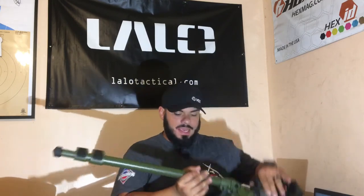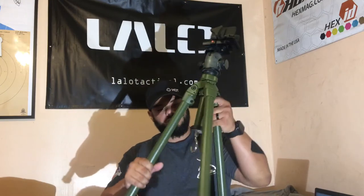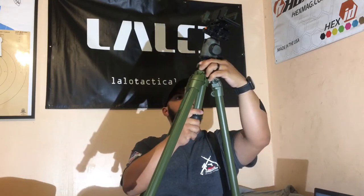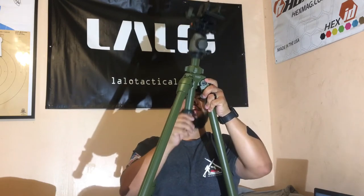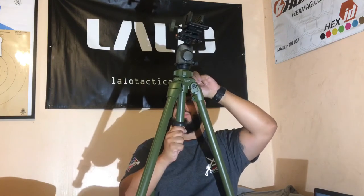With this head — this is a Vanguard head that holds about 74–75 pounds — and of course, with the Hog Saddle. This also has a hook to hold your stuff. The stem on this one is a little shorter, so you only get about that much height. But this is a really nice tripod.